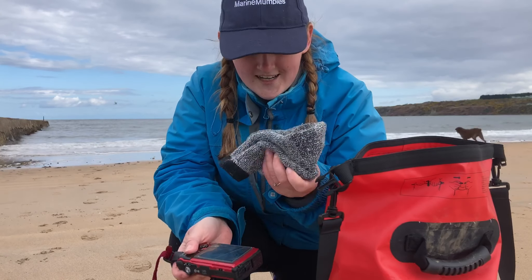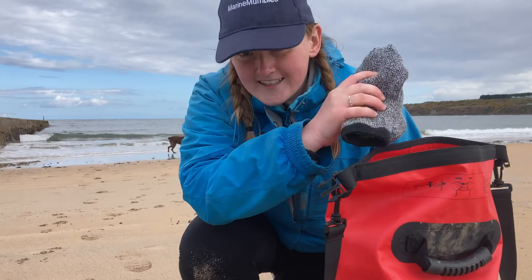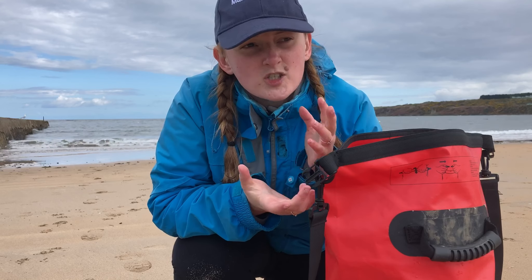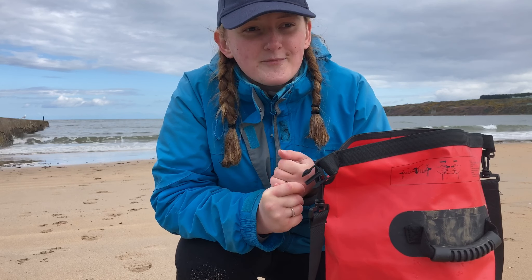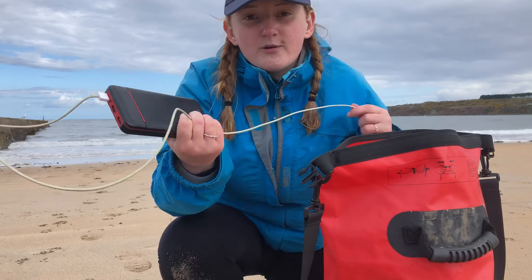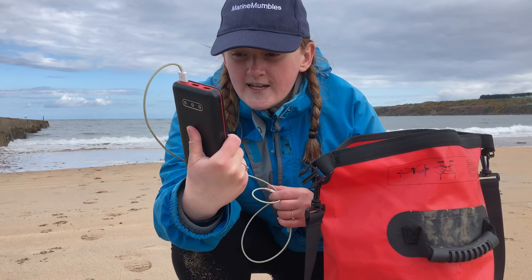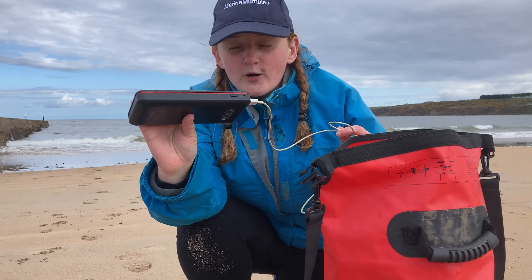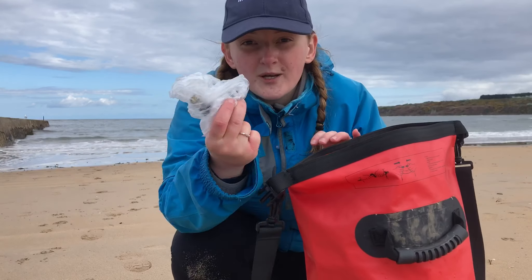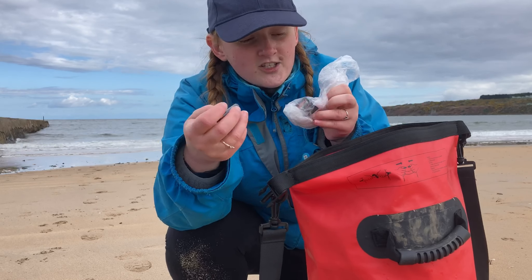I keep my camera inside a thermal sock — you can get a nice case, but it's a handy way to protect the lens while traveling. In Scotland it can get so cold that my phone just switches off, so I always have a battery pack and charger with me. This is really handy for anyone, because if you've been rock pooling a long time you want to make sure you've always got battery. I use my phone to record, so being able to keep it charged is essential.